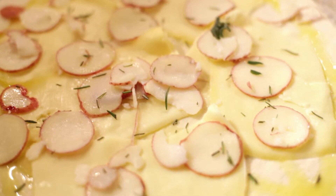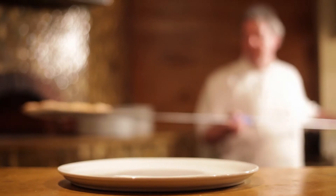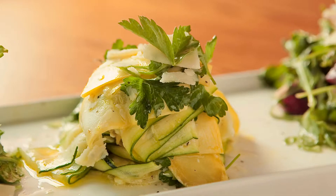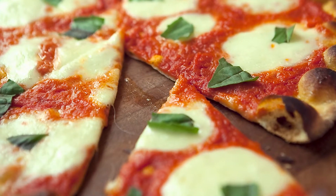Between the wood oven and these beautiful pizzas that we cook every day, it's just a spectacular, comfortable, warm place to hang out. Other than pizzas, we have bruschettas, which are very creative, we have fresh salads, we have wonderful antipasti, but the real focus here at Sono wood-fired pizzeria is the pizza.